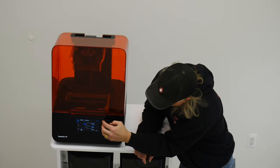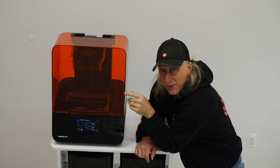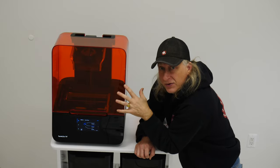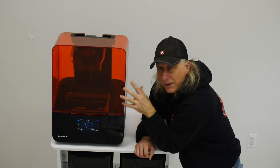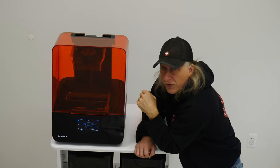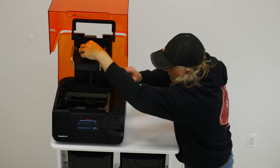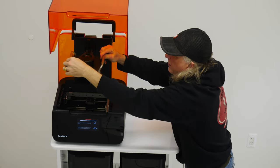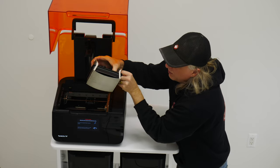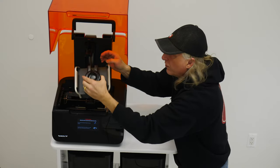This is the Form 3 Plus with its digital interface. I have a Form 2 on loan from a friend for a long time, and I want to thank my friend for that — it's been absolutely fantastic, and that's what led me to get this Form 3 from Formlabs. Inside, this is the build plate — a nice spring-loaded magnetic build plate that comes off and bends so parts pop right off, versus the traditional build plate. It attaches the same way as the Formlabs 2 build plate.